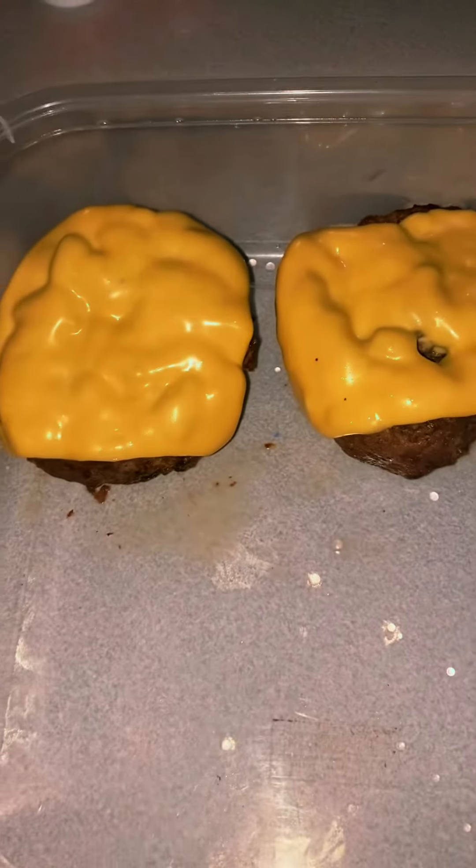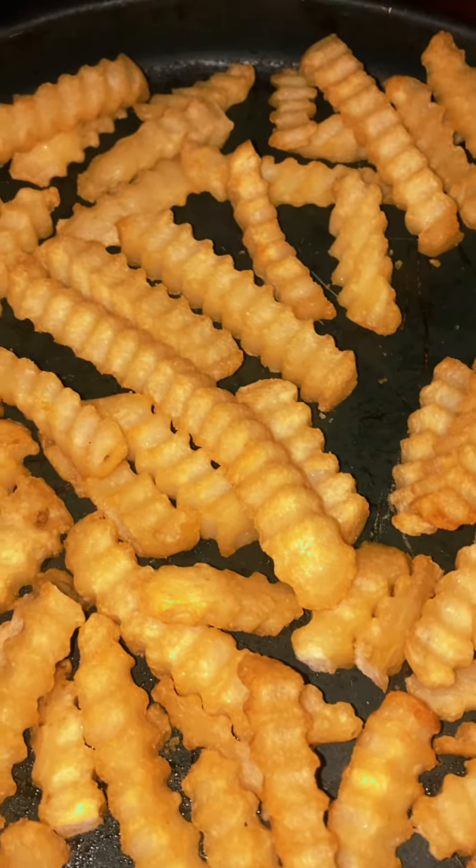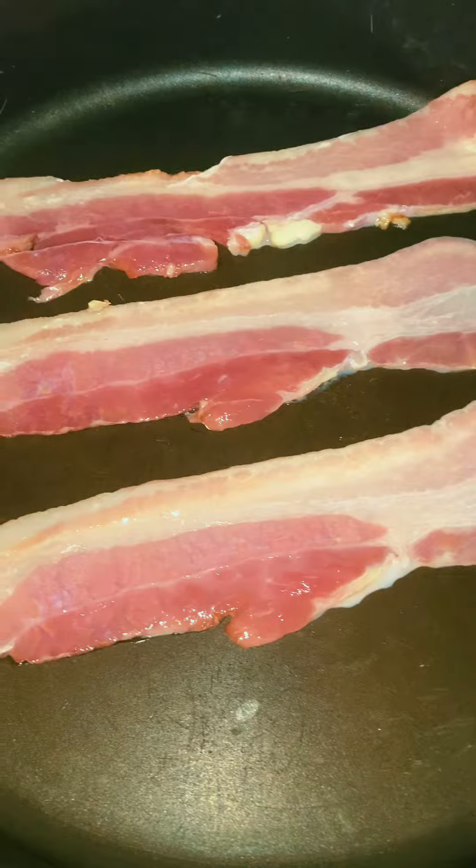Four more to go. Give the kids some fries. I'm going to cook some bacon. Oil's hot.